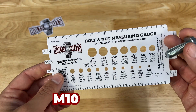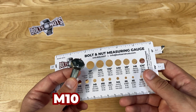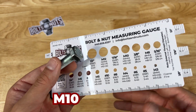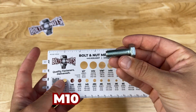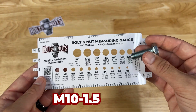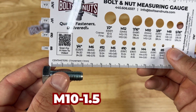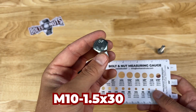When it comes to metric thread pitch, this gauge does not measure it — it only measures inch sizes. We've created a super helpful thread pitch chart available on our website, linked in the description below, which helps determine thread pitch for metric and inch bolts. Looking at this bolt, the threads are spaced further apart, and I can tell this is coarse thread. So this bolt is M10 by 1.5, and measuring the length from the underside of the head, it is approximately 30 millimeters. This is an M10 1.5 by 30 millimeter hex bolt.